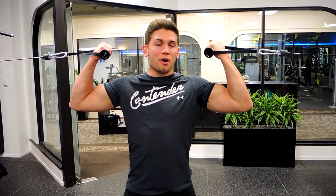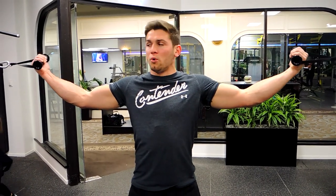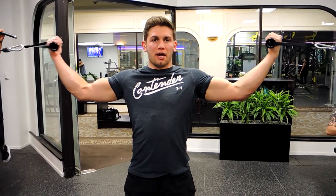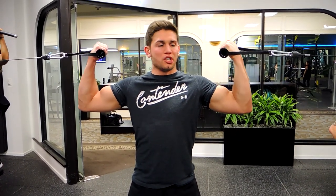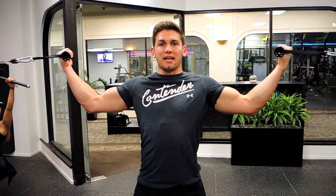Keep that elbow nice and high, curling that weight towards you — towards the head — keeping that elbow completely straight the entire time. We're not moving the elbow at all; all the work is going through the bicep, not the shoulder. Curl up.